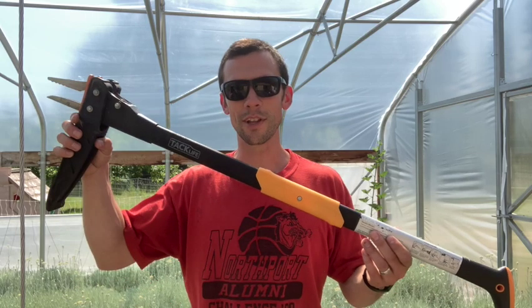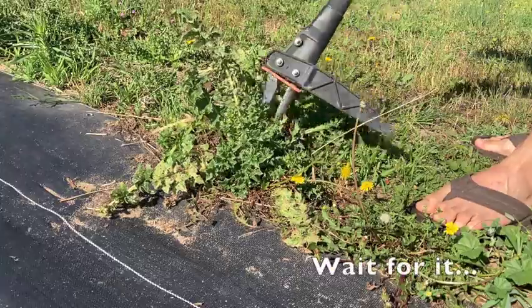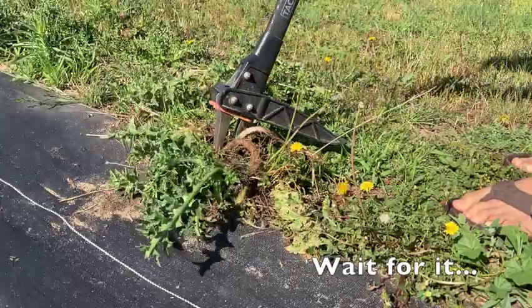Hey, it's Chad with Flat Creek Farm. Do you have one of these? If not, you might need one. Let me show you why. This has got to be one of the most satisfying tools that I own, and that's because of two main reasons.